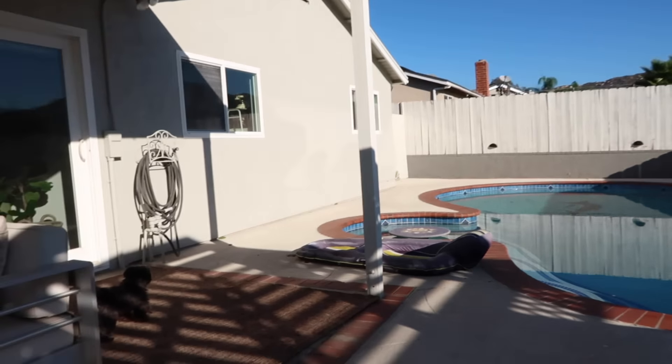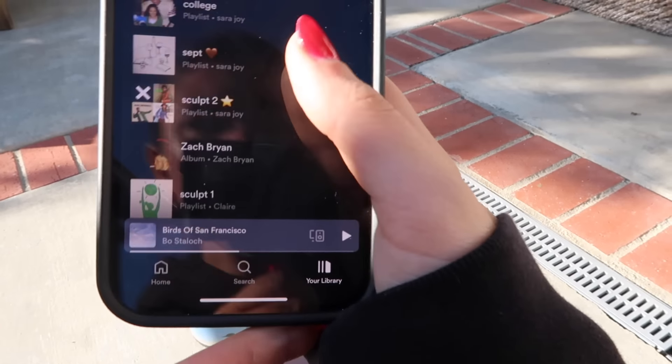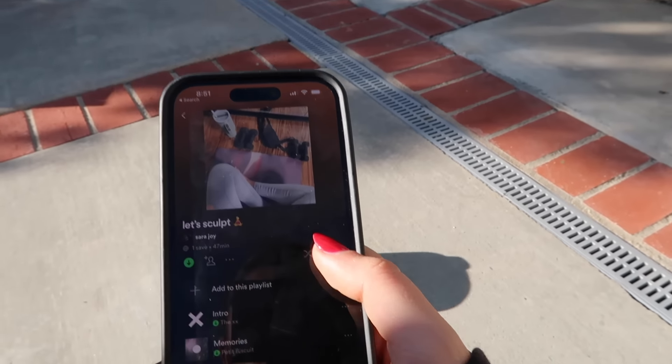Very nice morning. There are my dogs. I have my Spotify linked down below, by the way — I play my 'Let's Sculpt' playlist.